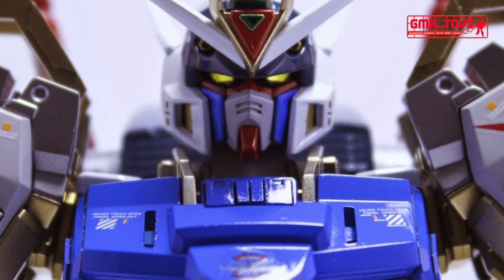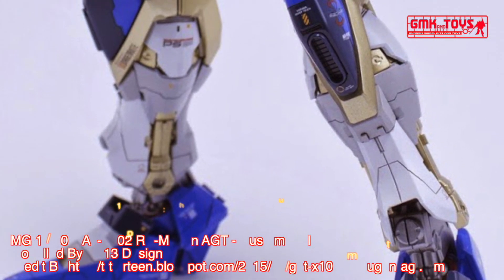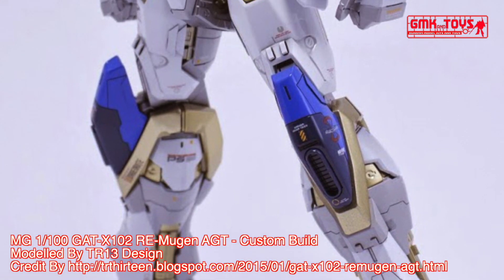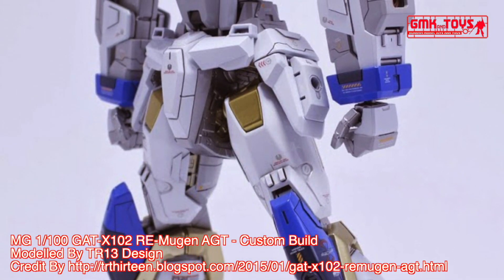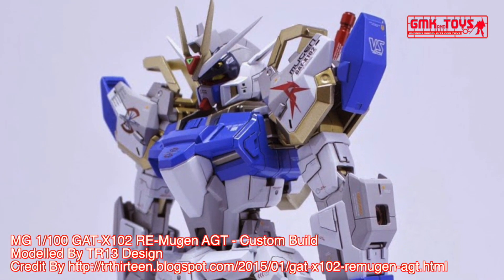Hi my friends and everybody. Welcome to GMK and Toys channel. Today, we will show you Gundam Plastic Models, custom build by TR-13 Design. MG 1/100, GAT-X100 Tourism Mugen AGT.